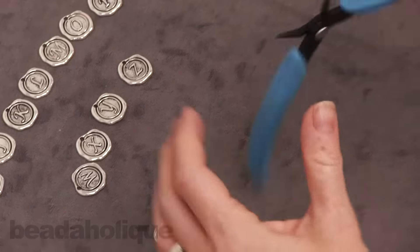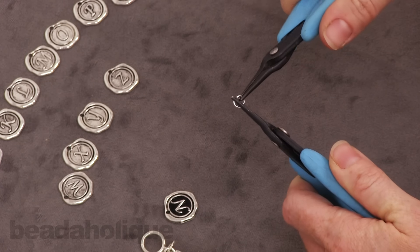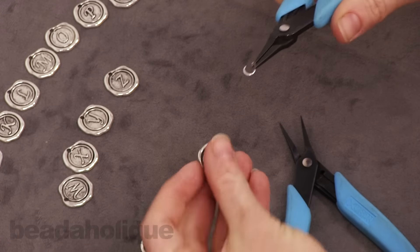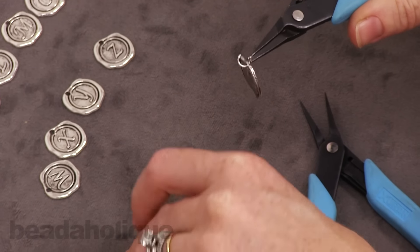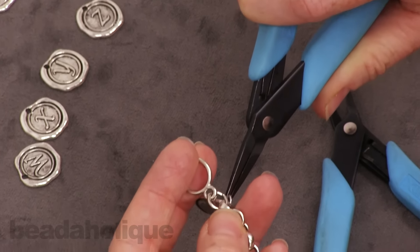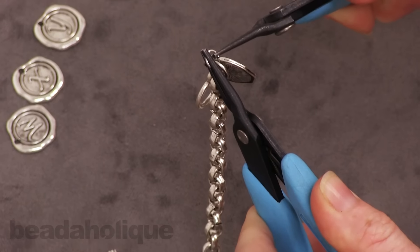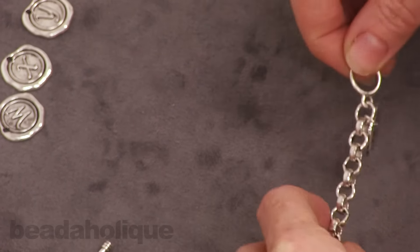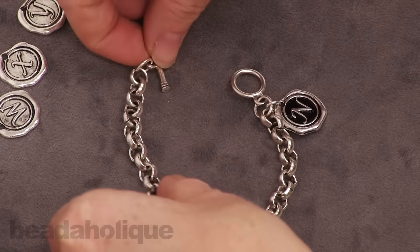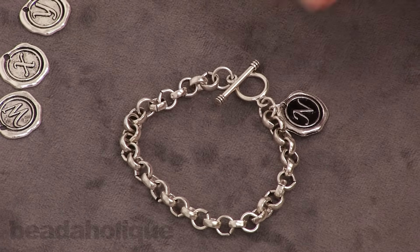To add the charm, all you need to do is open a jump ring, slip it onto the charm, and then slip that onto the ring of the bracelet. You don't want to put it near the toggle bar because the toggle bar has to go through the ring, so you don't want anything obstructing it. You can put it anywhere along the charm bracelet. Here it is up near the clasp — you've just created a custom personalized piece of jewelry. Very easy.